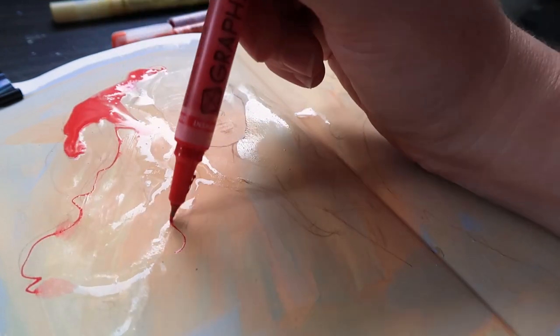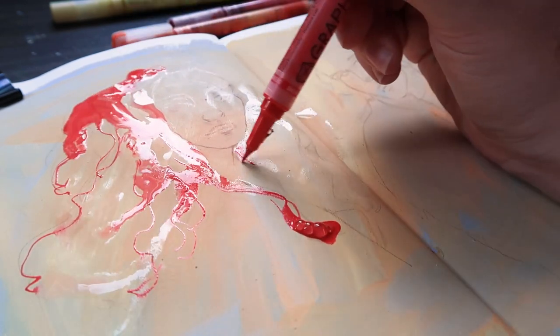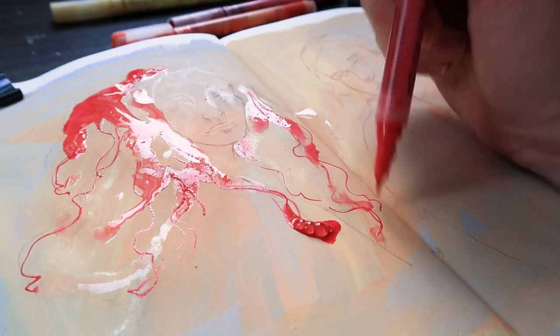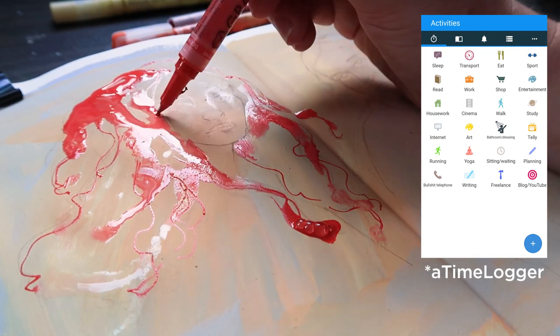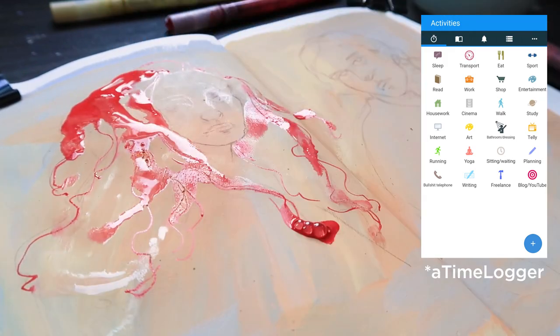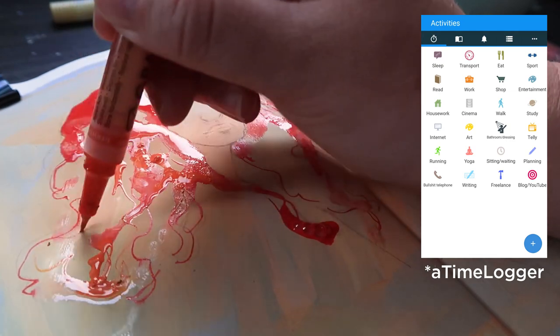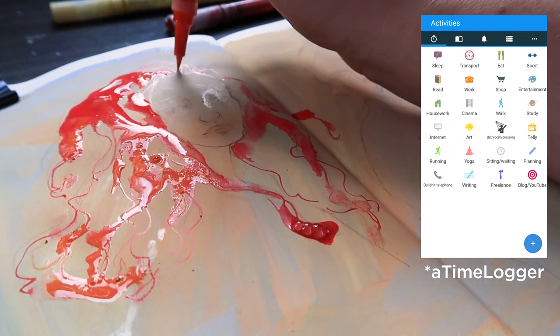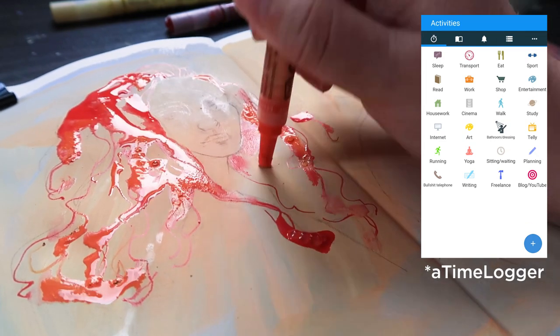I found this app on the Play Store — you can probably also get it on the Apple phone, you know the famous one. The app is called Time Log and it's pretty cool, pretty simple. You just press these little icons on the screen and it starts tracking the time, and when you stop it the timer stops. You can make up your own icons too, so I made ones for art and running. I tracked my time all week, every second of the day — I'm not quite sure how my phone survived, but it did.